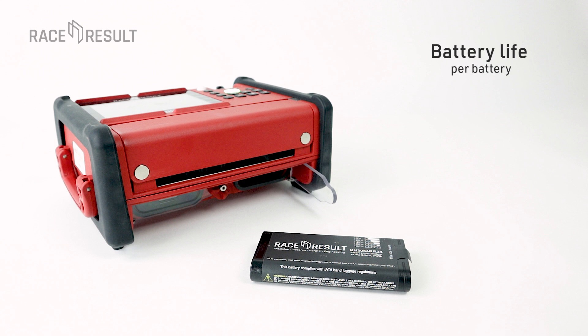With one battery inserted, we expect a system runtime in active timing mode — so with a loop cable — of around 16 hours.